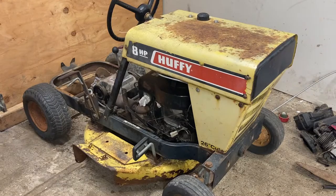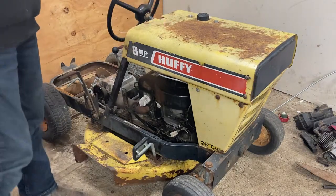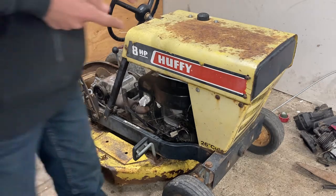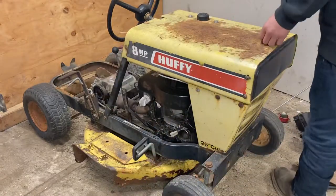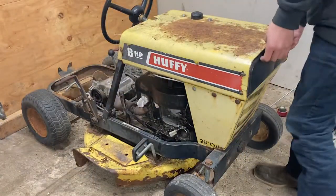Welcome back everybody. So yesterday morning I went to pick up this 1973 vintage lawnmower. It actually didn't run when I got it — it has an 8-horse powered Briggs motor. I started working on the carburetor, but one of the main problems was the pull start was stuck. My dad got to work on the pull starter while I started working on the engine.